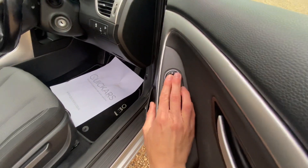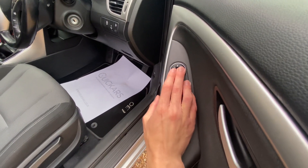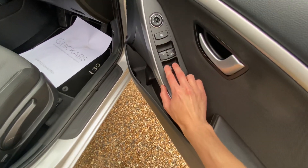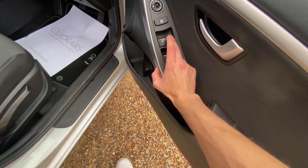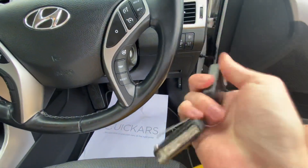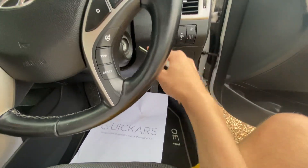It's got electric front mirrors, full electric windows with automatic driver's window, and two-way electric driver support. You also get two keys, including a switchblade key.